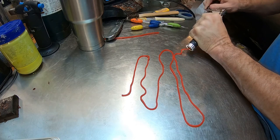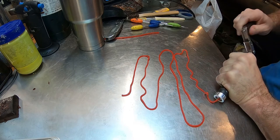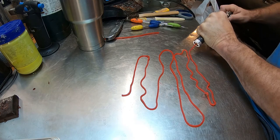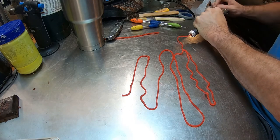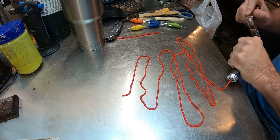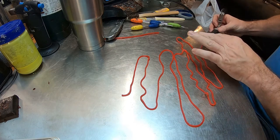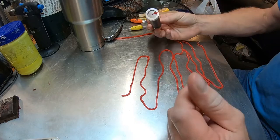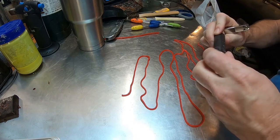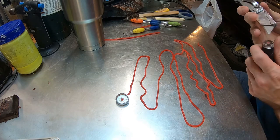I'm going to make it look like a rope texture anyway. And that, my friends, is off the rope — that is the fast, quick, down-and-dirty, cheap, easy way to make yourself some wax sprue when it's 11 o'clock at night.